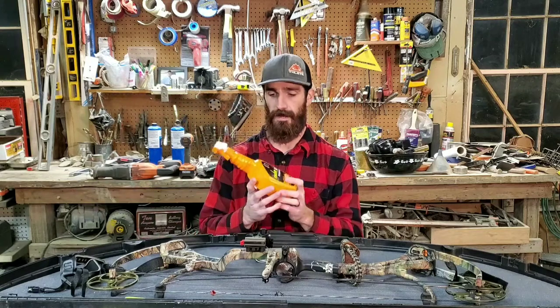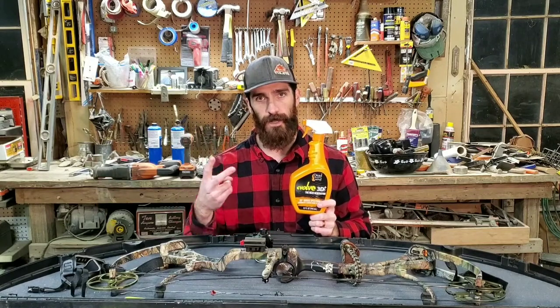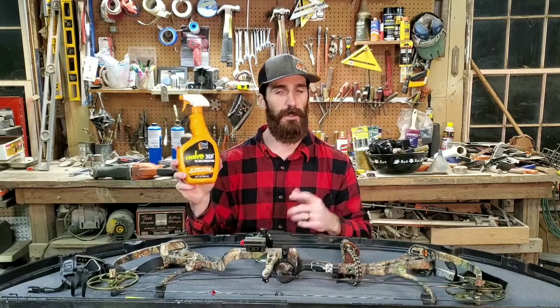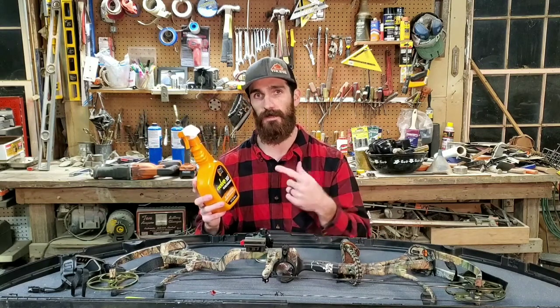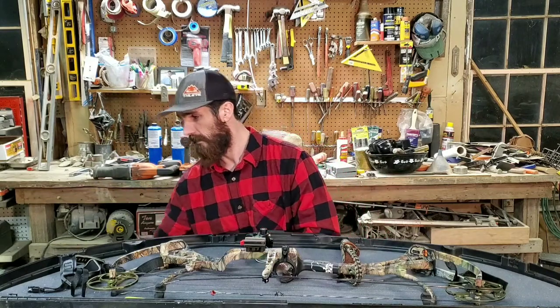Lastly, I use Dead Down Wind exclusively: deodorant, toothpaste, body wash, beard wash, and their field spray which I always spray on my boots and clothes before going out. They also have packets you mix with water. You really can't go wrong.